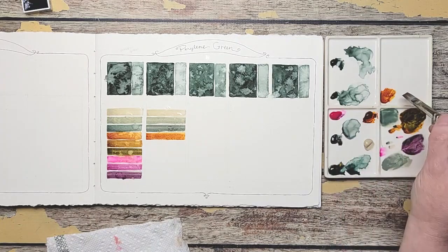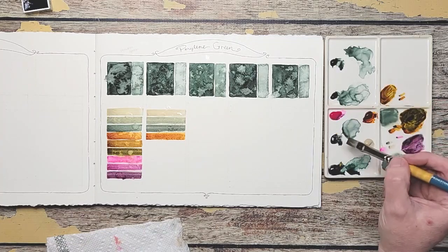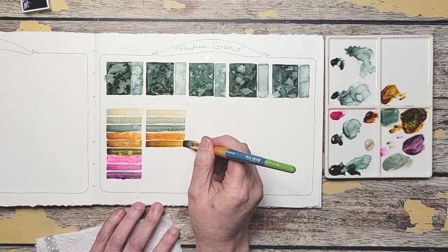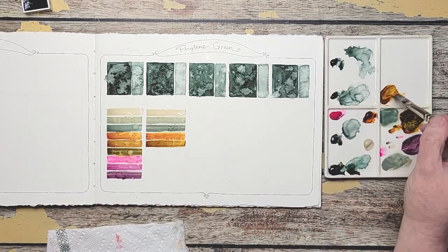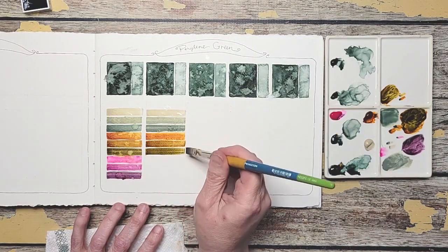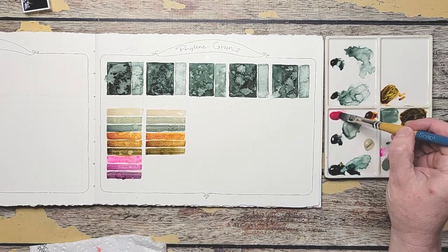Let's add our green and see what happens. It seems a little richer at the start there. See how that one holds on to the green? Just a little bit different. Now we're going to Shocking Opera Pink here.